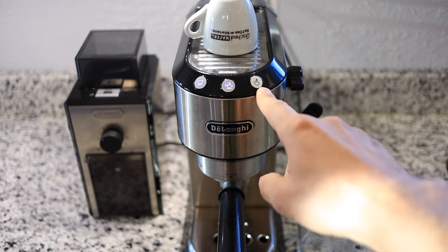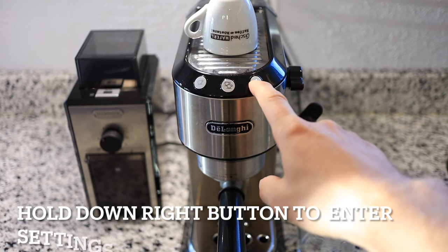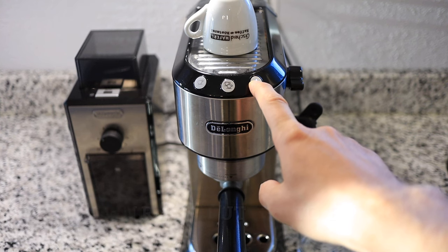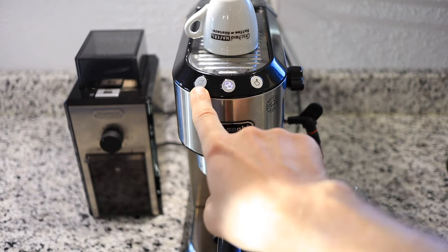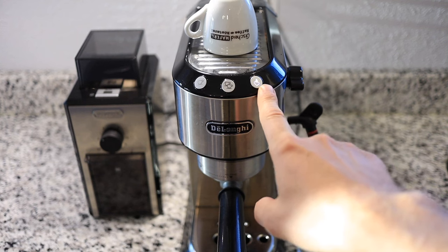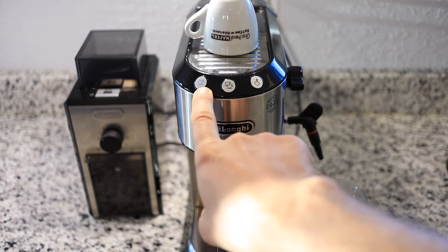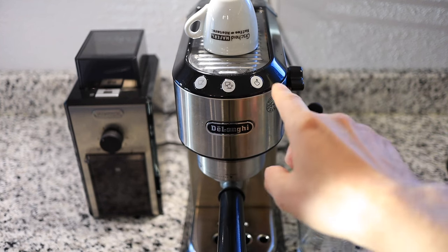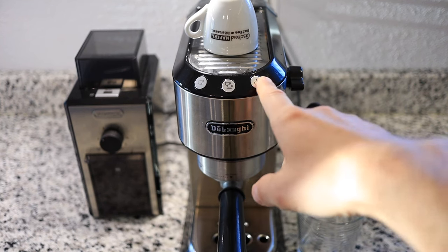Enter the settings menu by hitting the steam button until the buttons start flashing. Now each of these buttons represents a different setting. The one on the left is for the coffee temperature, the one in the middle is for the water hardness, and the one on the right is for the auto off.